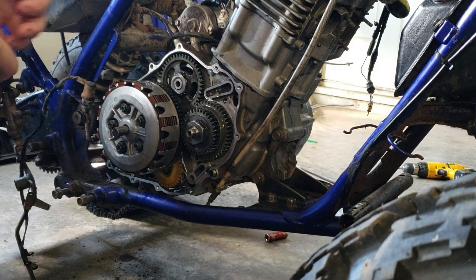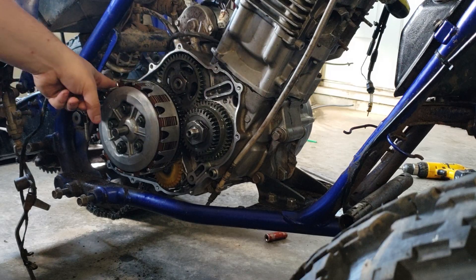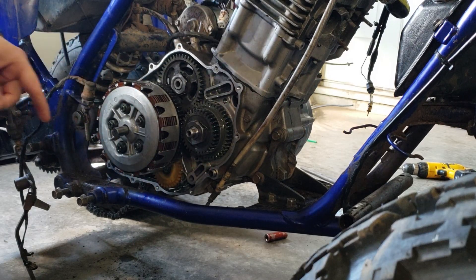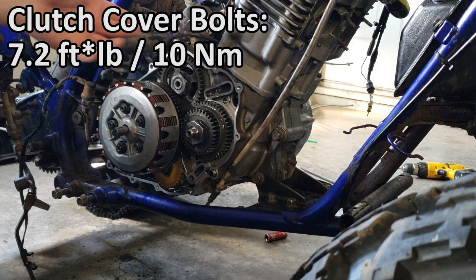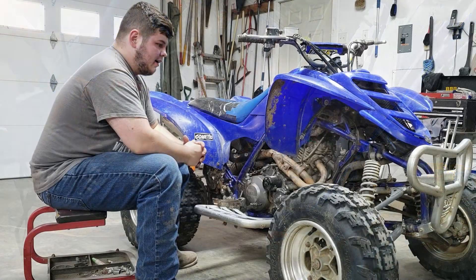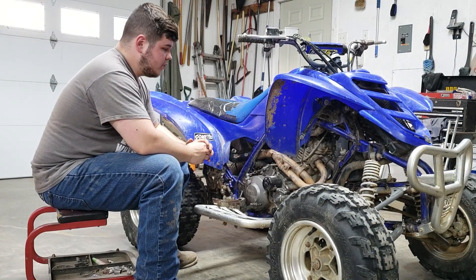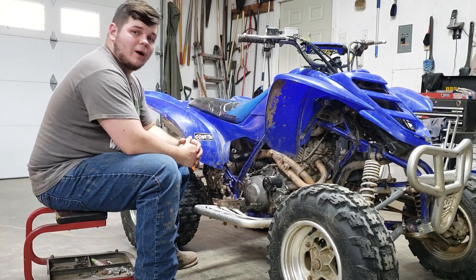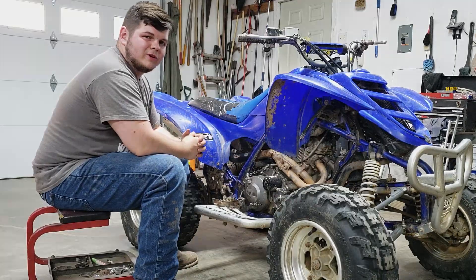Now that everything is torqued down, make sure it's all clean, put the two dowel pins in — I've got one already down in there — then go ahead and put the gasket on, put the case on, and torque the case bolts down to 7.2 foot-pounds. And that wraps up the series of the bottom-end rebuild of the Raptor 660. As always, if you have any questions, comments, or concerns please leave them below, and if you'd like more videos like this please subscribe.